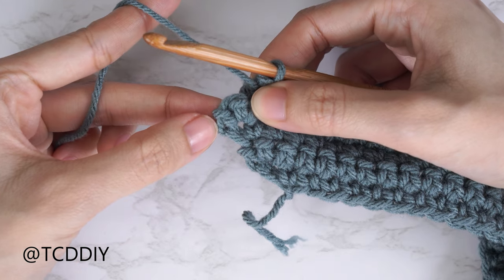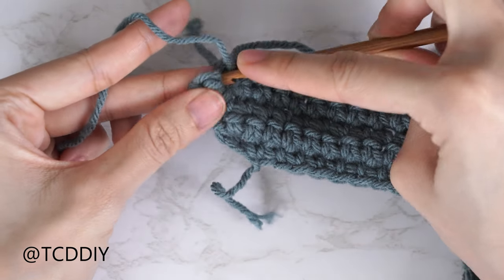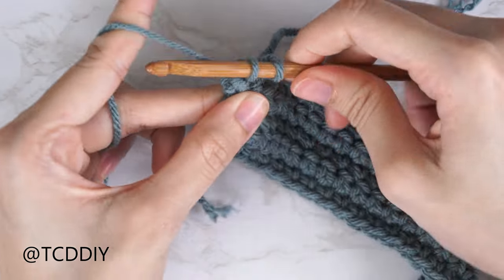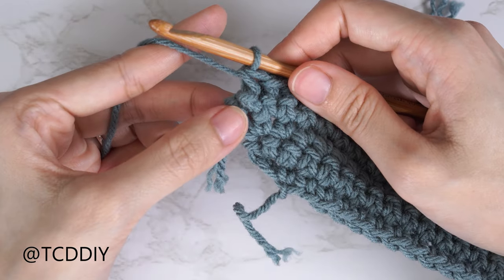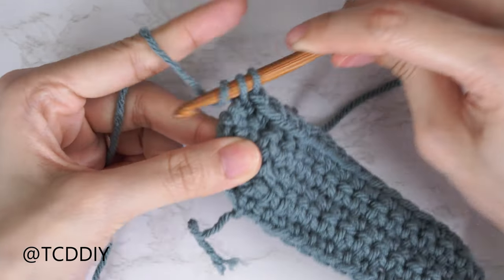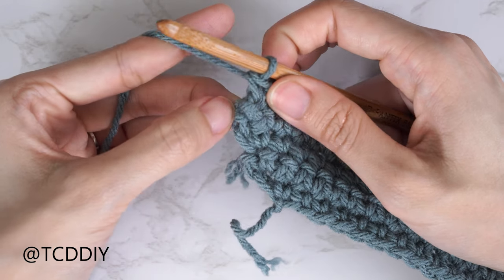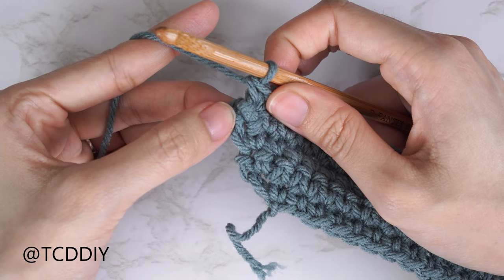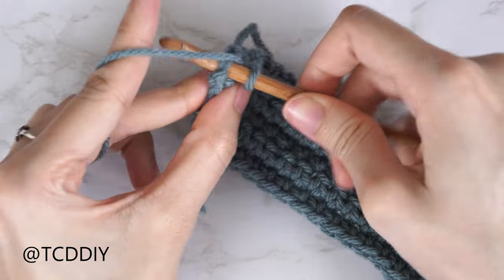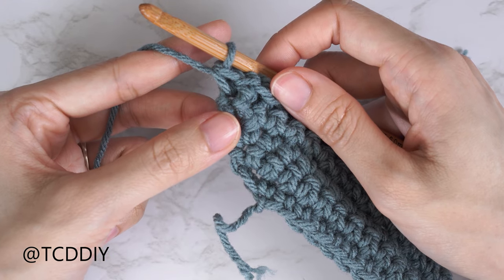After your four front post single crochets, underneath the body of that last single crochet do an increase of two front post single crochets: insert with the first, then one more into that same stitch. Now single crochet into the very last stitch from our previous row to keep the edge nice and blunt — that doesn't count as a stitch. Chain one and flip your work.